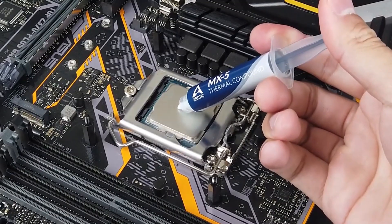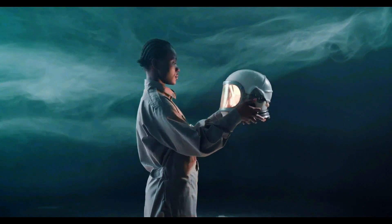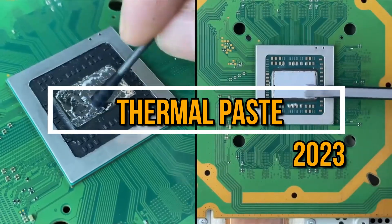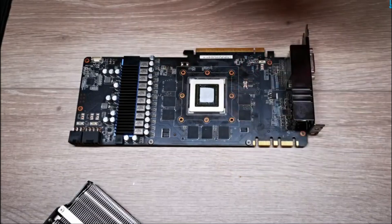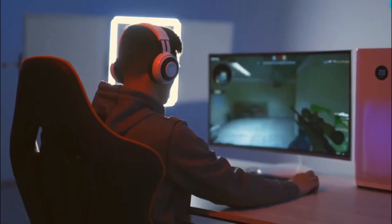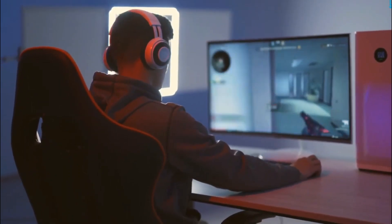Hey, what's up guys, welcome back to Simplify Tech, the channel where we make technology easy and fun. In today's video we are going to talk about thermal paste — you know, that gooey stuff that you put between your CPU or GPU and your cooler. Why do you need it? Because your CPU or GPU generates a lot of heat and that heat needs to go somewhere. So without further ado, let's get started.